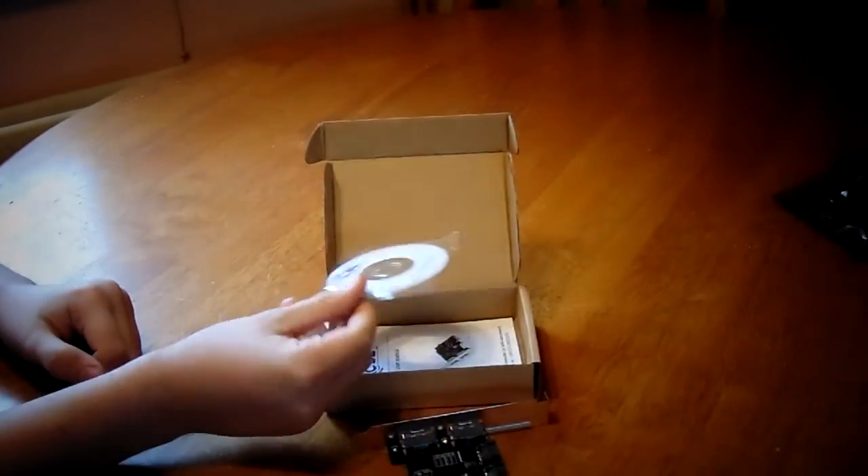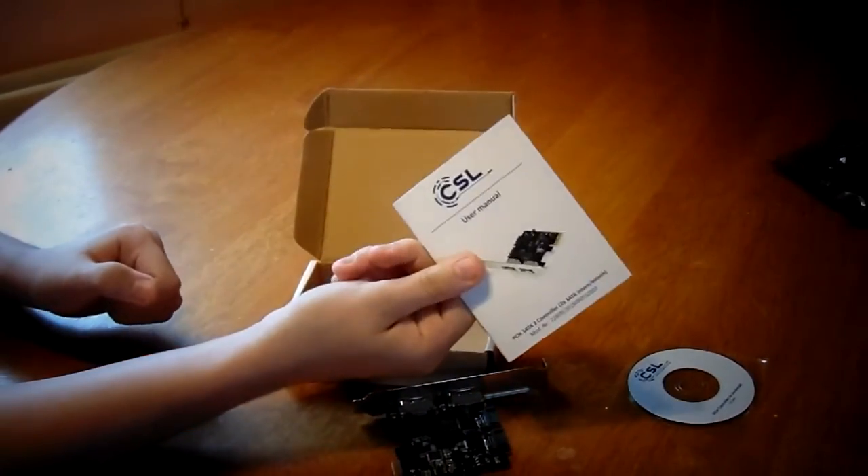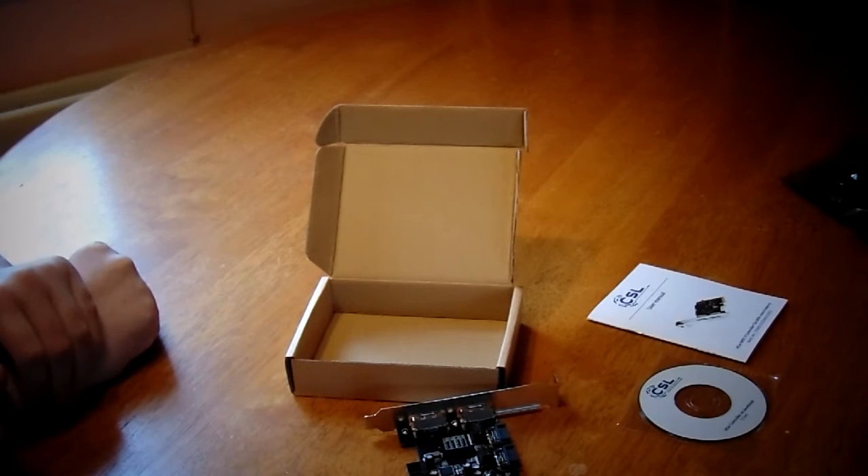Inside the box we have the expansion card itself, a driver disc, and some instructions. So if you want to stick around, we will see how this performs inside my system compared to the onboard SATA controller.